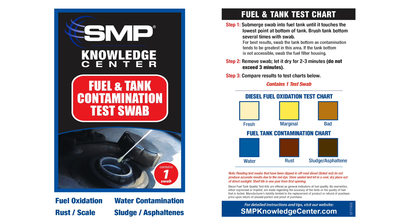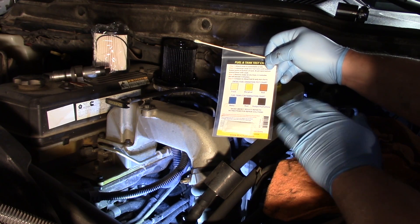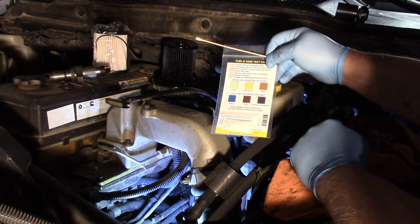Based on the results of the chart, this is an okay, clean fuel system. If the swab changes color to show contamination of any sort in the fuel system, it's important that we stop and flush the entire system before continuing on to the job of installing a new component.